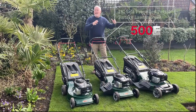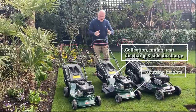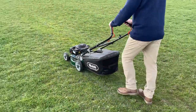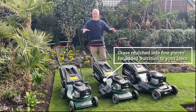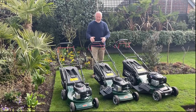Moving down to the middle range — this one is also self-propelled and, like the larger model, has four different cutting features. You can cut and collect in the traditional way, use side discharge, use rear discharge, or put the mulching plug in, which cuts the grass up very fine and redistributes it back over the lawn to feed the grass, especially in hot dry conditions.